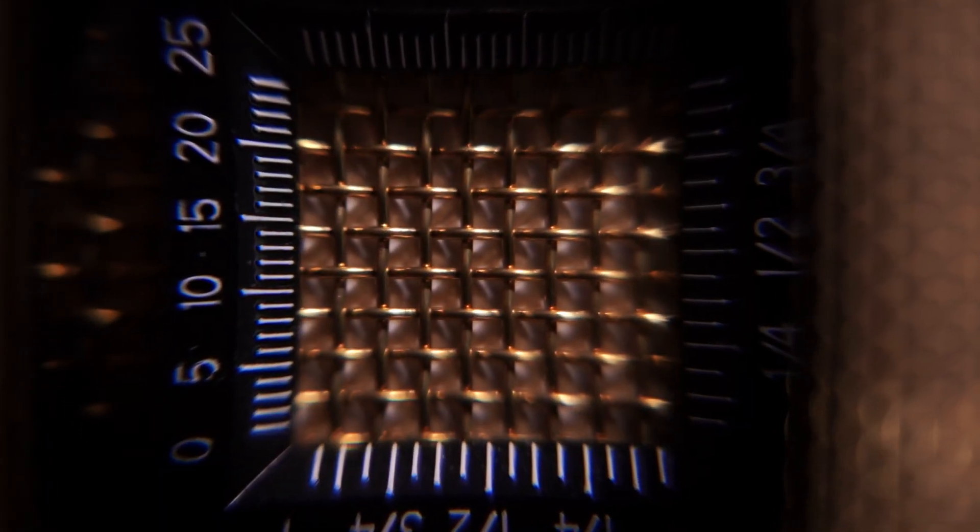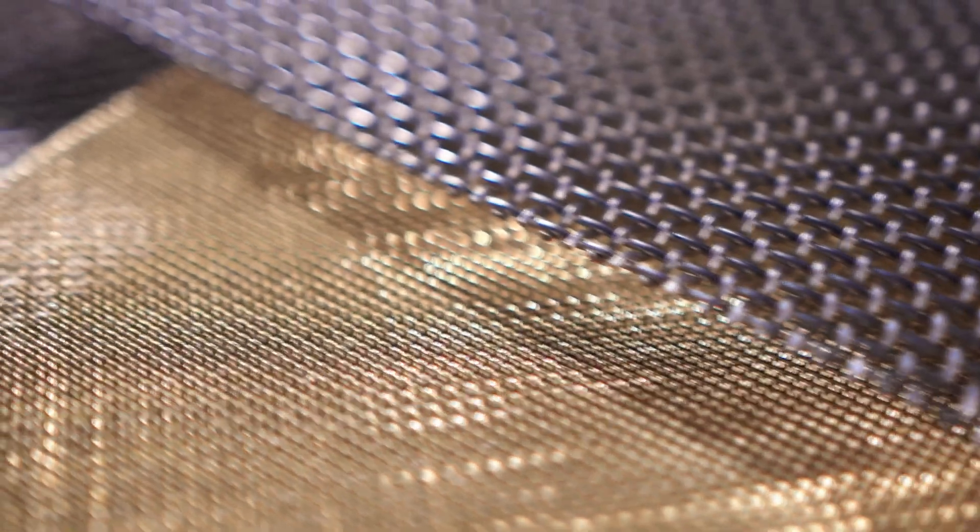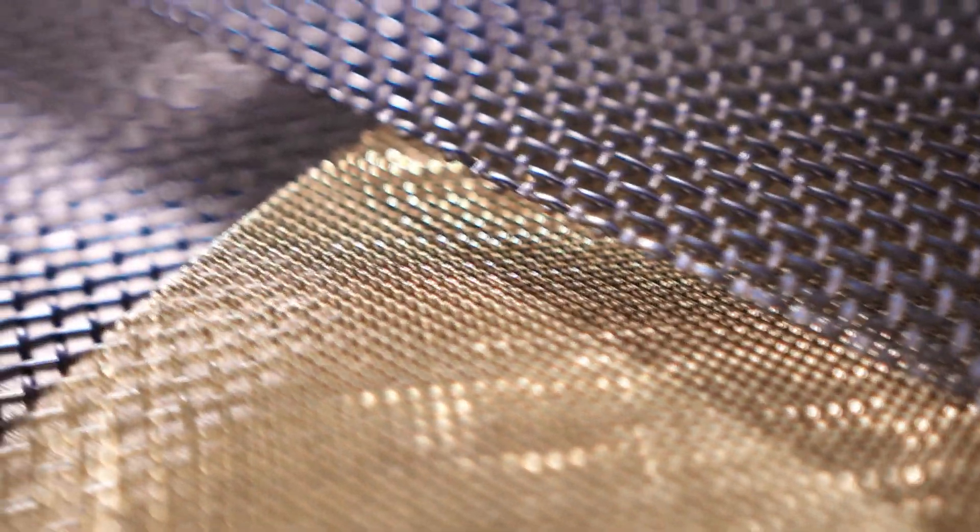Woven wire mesh is a metallic fabric constructed from hundreds of individual wires that are interwoven in an over-under pattern during a precise, centuries-old weaving process. This leaves the wire mesh interlaced at right angles, creating pore openings that are rigid and uniform. What makes woven wire mesh such a widely used material is the fact that virtually every parameter of the mesh can be tailored to your exact needs, including wire diameter, weave pattern, alloy, and mesh count.